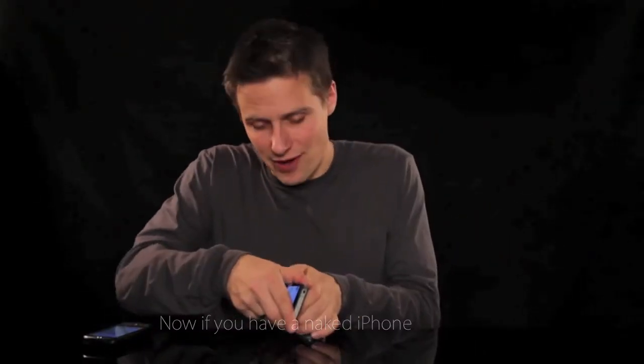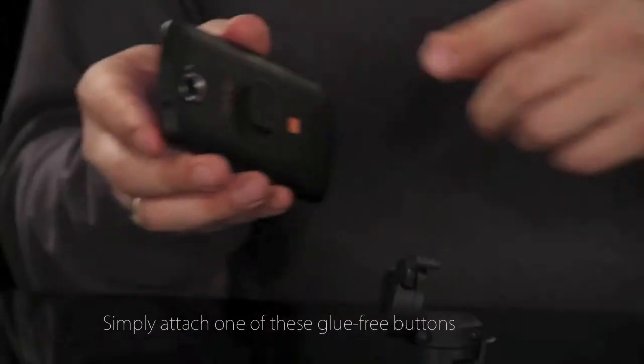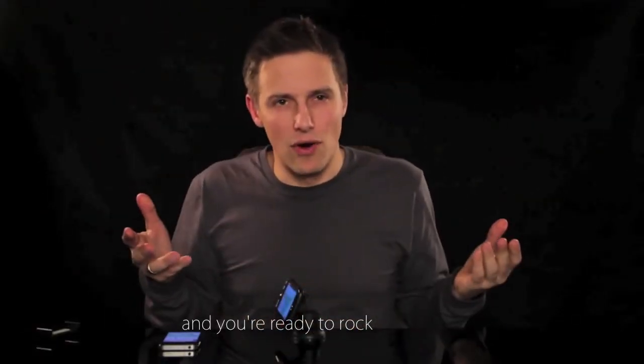If you have a naked iPhone, it's held in place by one of these brackets. But if you prefer to use a case or another brand of smartphone altogether, that's not a problem — simply attach one of these glue-free Go buttons to the back and you're ready to rock.